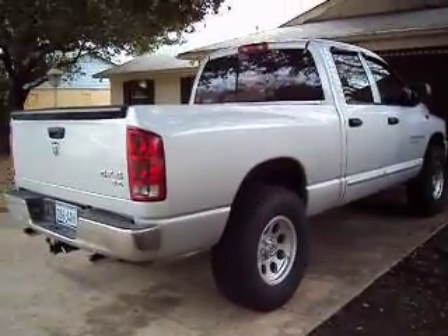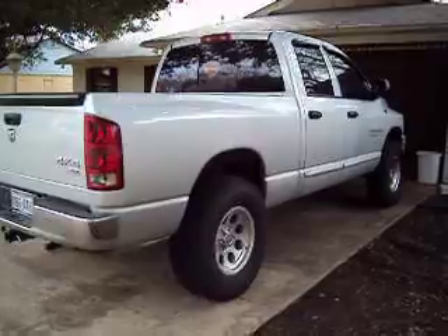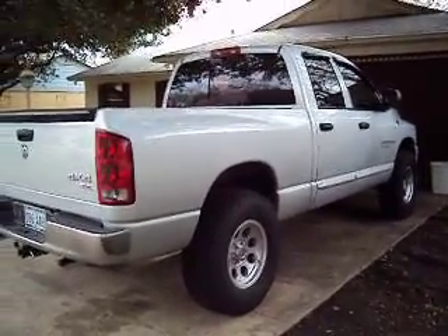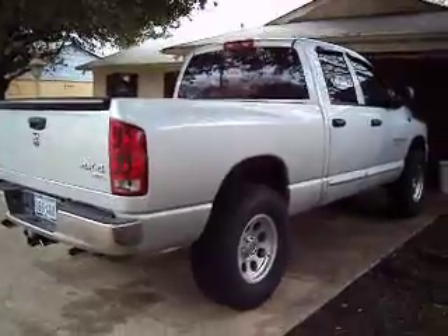The video camera makes it look like it's a white truck, but it's actually silver. Yeah, it looks good.